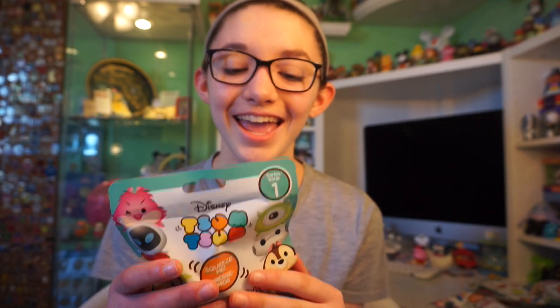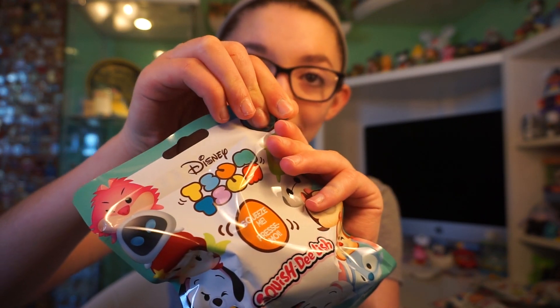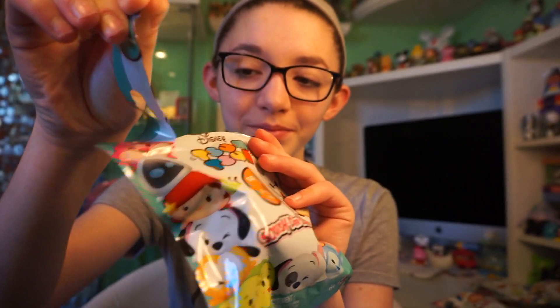I absolutely love squishies and I'm super excited they made Disney ones. I have four to open today. If you guys want me to do a part two to this video, please leave a comment down below or like this video. These do have tear tabs on them, which is very helpful.